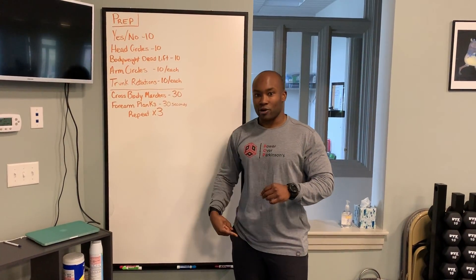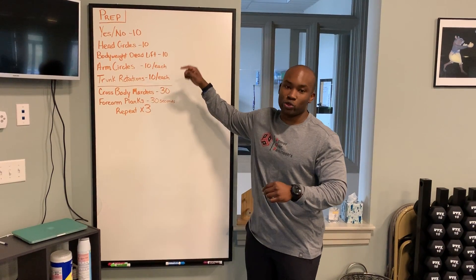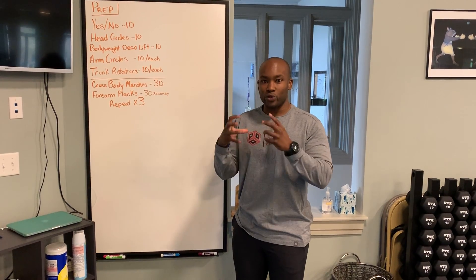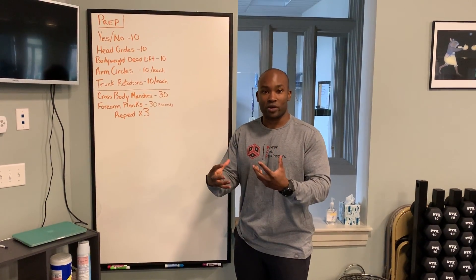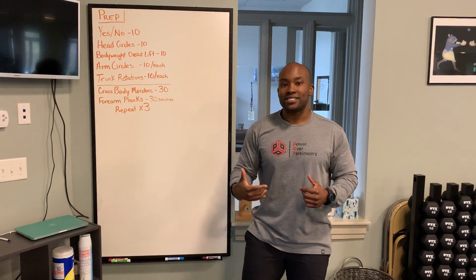We take a top-down approach to our warm-up. We will start from the head, work our way through our hips, increase our core temperature, and make sure that we are truly ready to have an intense workout. Starting from the top, we start with yes and no's.